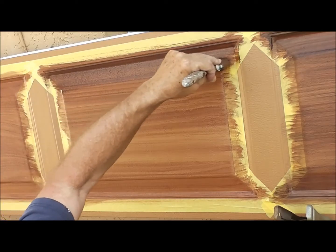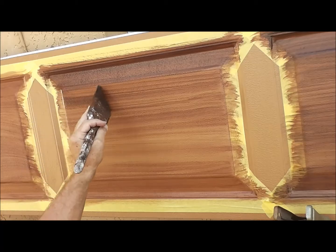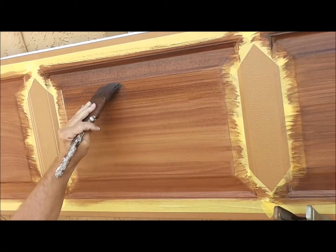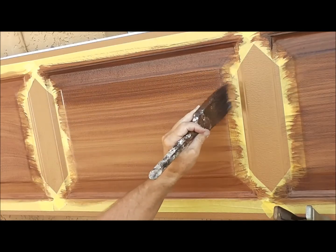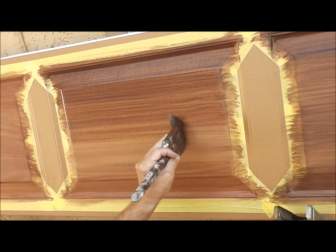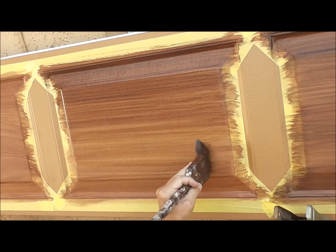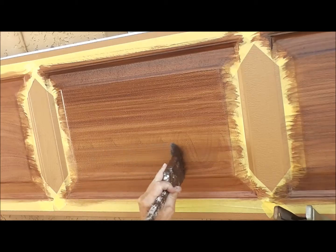I'm going to move on to the next panel for the second and darker coat. Same deal, start and stop on the tape. What we're trying to do here is we want to get the entire panel covered with a thin layer of the darker coat. I don't want to leave any of the exposed fiery brown without having the dark black been over it.